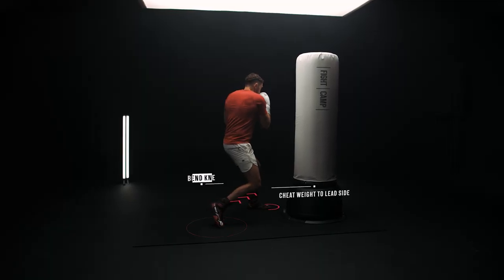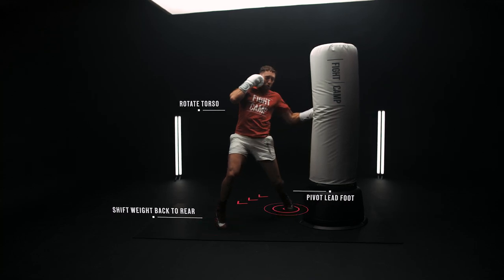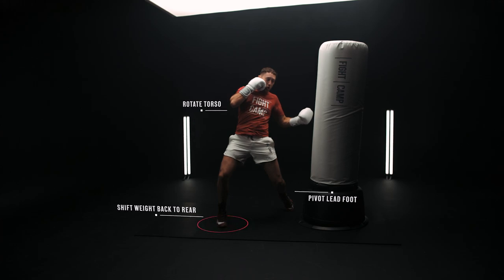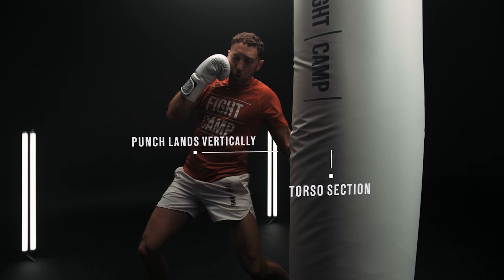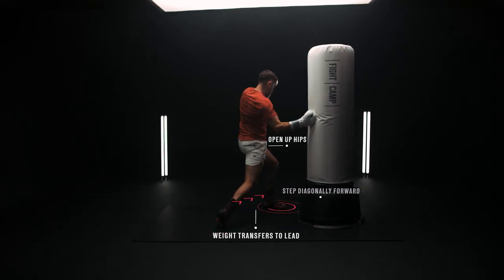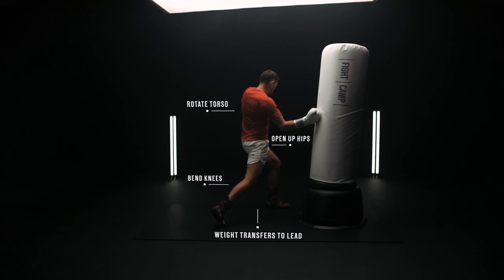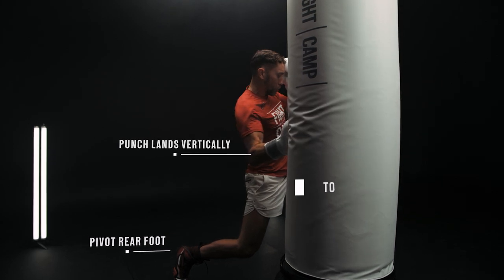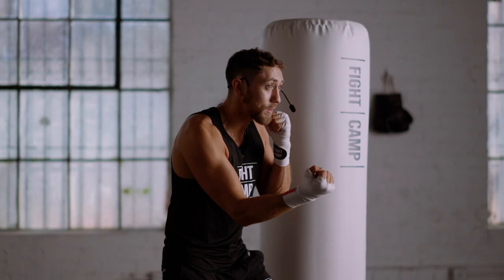For the lead uppercut to the body, the 5B: cheat your weight over to the lead side and bend your knees. Then open your hand off of your face, use your torso to generate rotational force, pivoting your lead foot and transferring weight from your lead leg to your rear leg to generate power. Land the punch vertically on the center torso area of the bag — imagine it slipping right in between your opponent's guard. Finally, the rear uppercut to the body, the 6B: step diagonally forward towards the rear side of your target to open up your hips. Bend your knees as you rotate your torso and transfer weight from rear to lead, pivoting your rear foot to fully open up your hips and maximize weight transfer. Land the punch vertically on the center torso area of the bag, sneaking it right in between your opponent's guard.